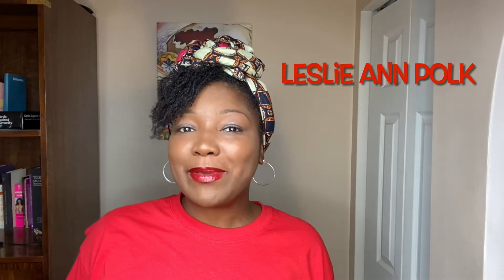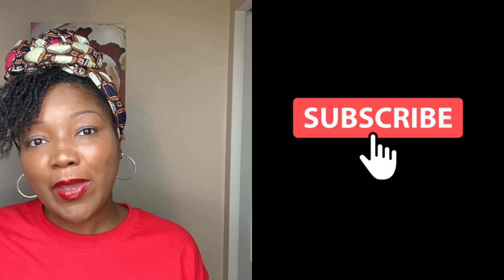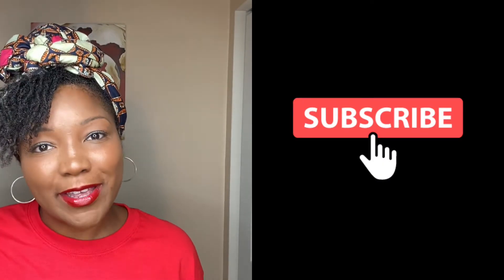Hey fabulous fam, my name is Leslie Ann Polk and I'm here to encourage you to stay healthy in spirit, soul, and body. Right before I get into this video, I want to ask you to click the subscribe button — that'll make you a part of my channel and kind of like friends online. Also click the bell and it'll give you notifications anytime I share a new video here on YouTube. Please go ahead and subscribe to my channel.